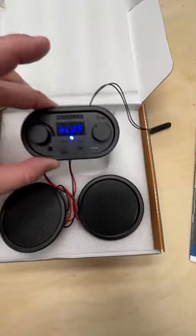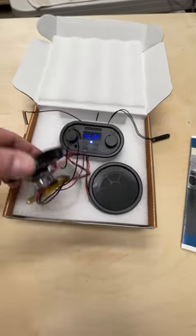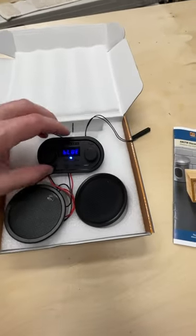The control panel is a pretty small size, and you've got your volume control here on the left, and your tuning on the right, and then you've got a speaker here. This one has a battery on it, so you can run it wirelessly, and then this one is just another speaker, so you've got stereo.